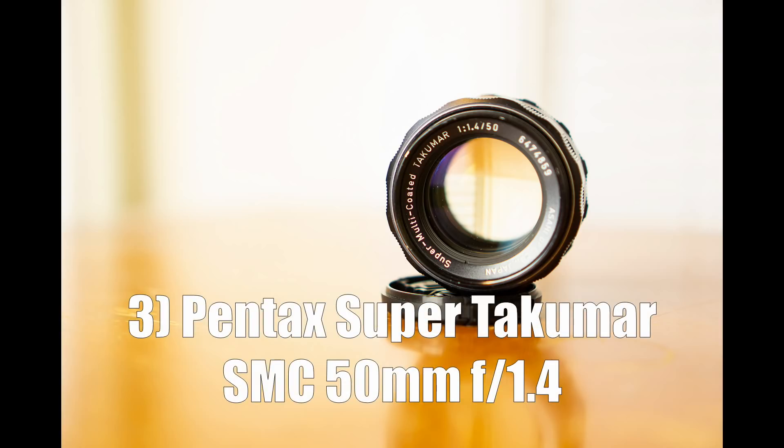The third lens on our list is the Pentax Super Takumar 50mm f1.4. In my opinion, this is one of the most underrated vintage lenses out there. This was the kit lens on the Pentax Spotmatic camera, which is a good camera to start with if you're interested in film photography. The average retail for this lens is about $50 to $75 US dollars — and that's often the price you'll pay if you're getting a Pentax Spotmatic with this lens included, so it's often easier to just buy the camera with the lens than to buy the lens on its own.